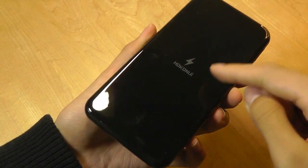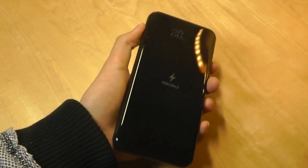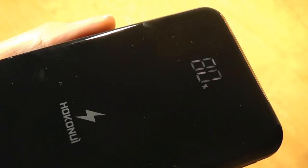We still have the Qi wireless charging contact point on the front, and there's still a button that you can tap once to activate the display on the front — it's just hidden now. It tells you the battery percentage remaining in a digital display.